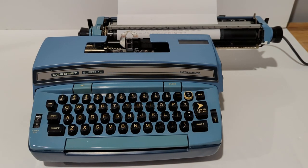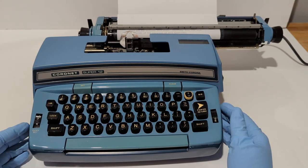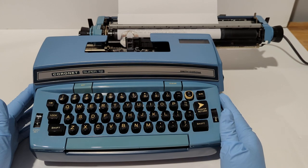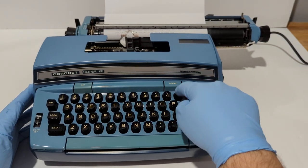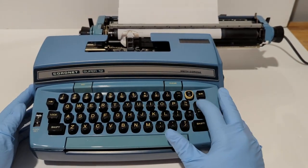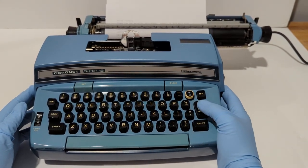Just in case you're looking at one of these and you're interested in buying one, this gives you an idea of what you're looking at. I'm also going to be selling this unit on my store, but it may or may not be available by the time you look at this video. For functionality purposes, I'm going to go ahead and test all these keys.